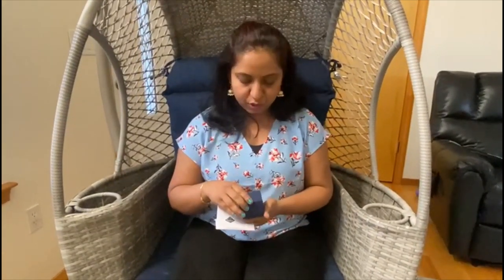Subscribe to my channel. I'm going to show you the Sam's Club jewelry. If you like, subscribe to my channel. This is what I'll show you — the latest Sam's Club jewelry.